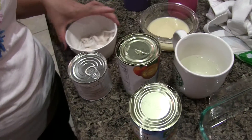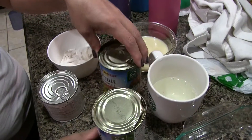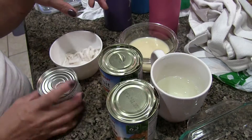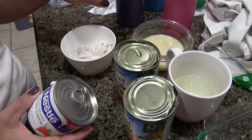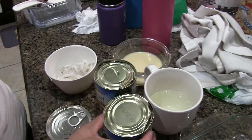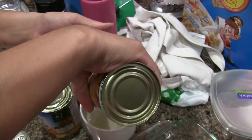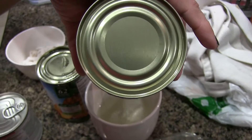Today I'm making a dessert — Filipino fruit salad. I will use the fruit cocktail in the can, then cream, milk, and coconut. All we have to do is drain the juice from the can. Be sure that there's no juice in it.